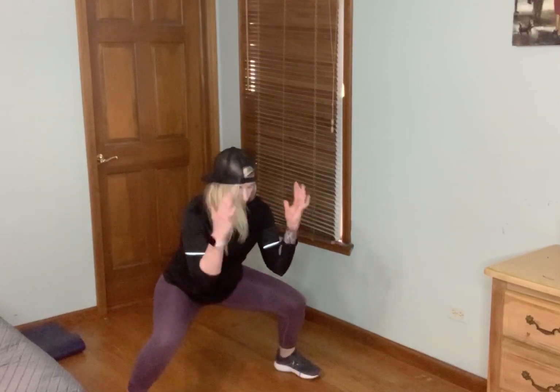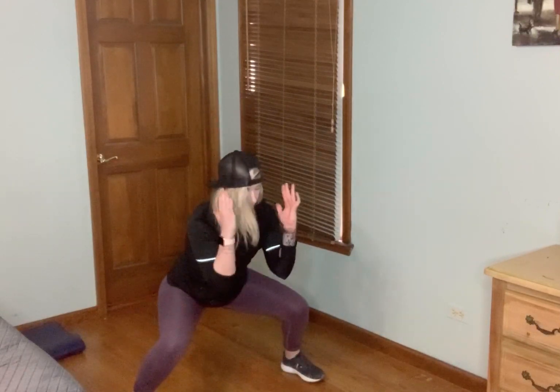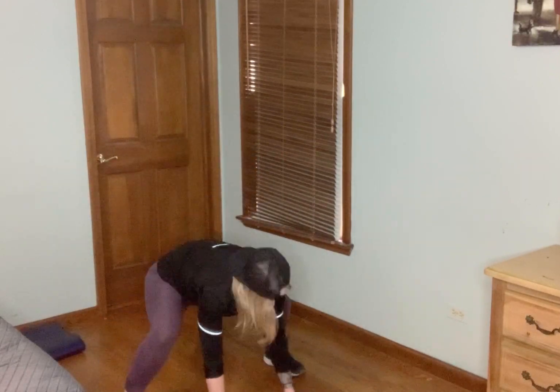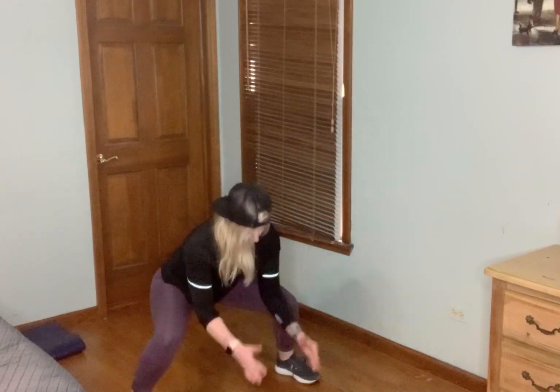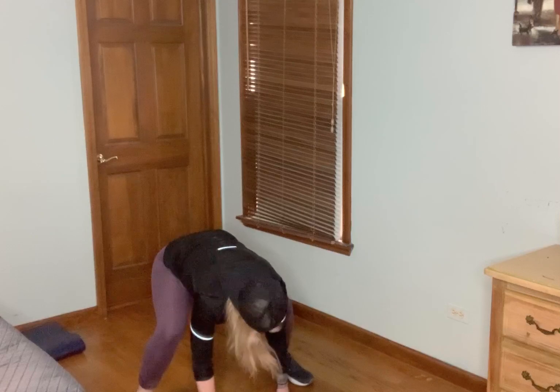Opening up those hips, booty, inner thighs are working. Got some shoulder work. Remember your option is to tap it — just like that. And relax.